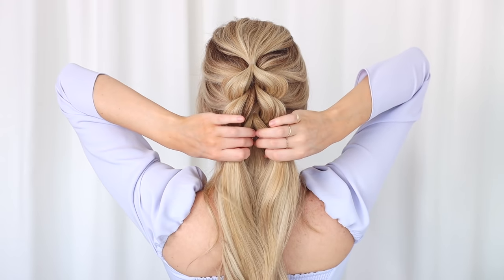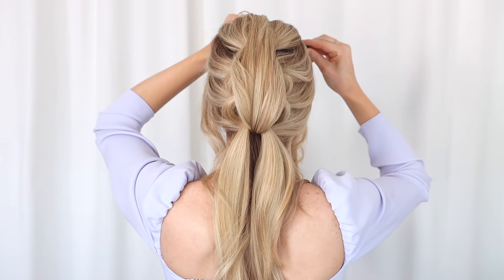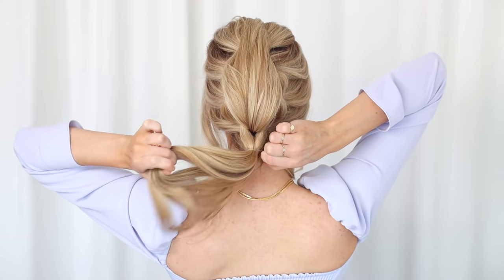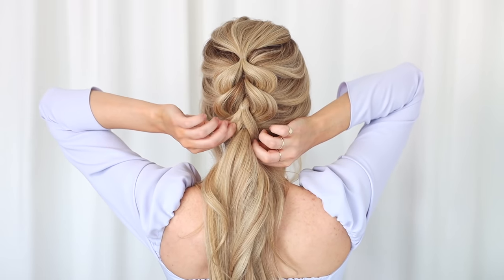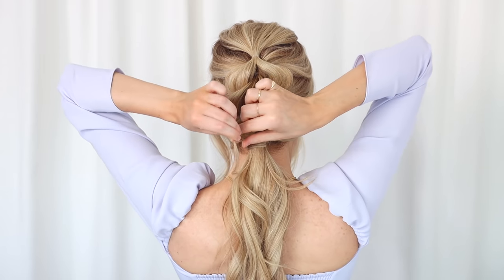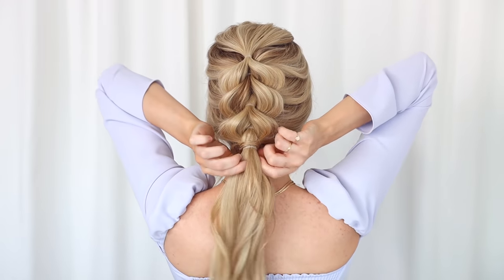One more time: divide your ponytail down the middle into two equal sections, grab that lower ponytail, bring it up in between those two sections, and clip it out of the way. Now gather all the remaining hair, leaving out any face-framing pieces. Once you've secured everything together, unclip that top ponytail and pancake your pull-through — I made this one slightly larger than the last. Then secure the two ponytails together, tightly wrapping a small piece of hair around the ponytails plus those side sections, and secure it all with a hair elastic.